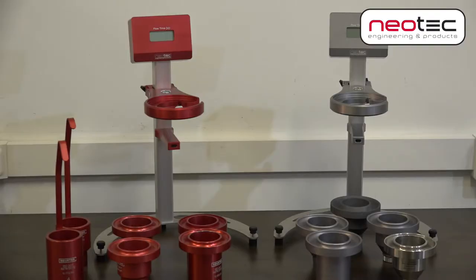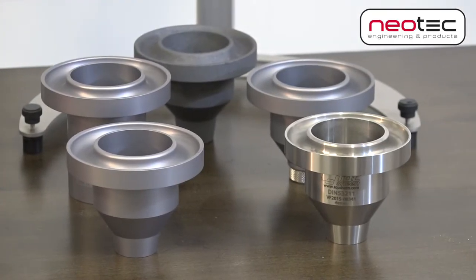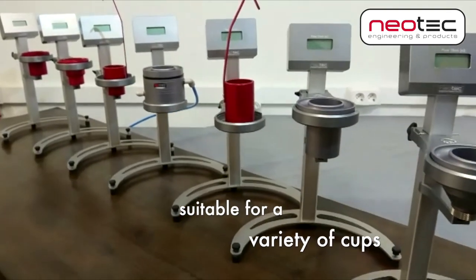Flow cups are available in a range of designs in accordance with national and international standards, with various orifice diameters to suit different viscosities. The flow timer is designed to fit a variety of cups.